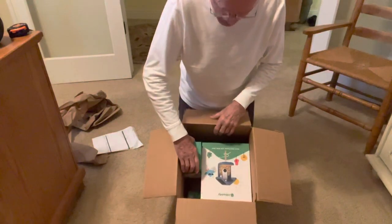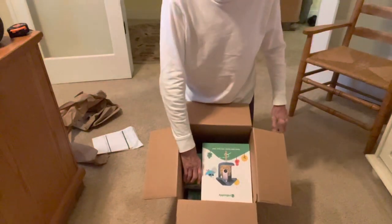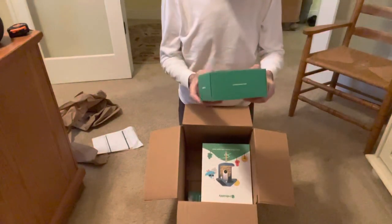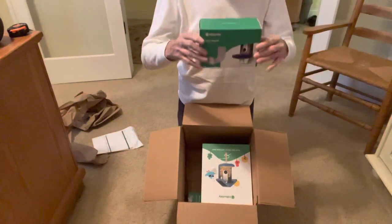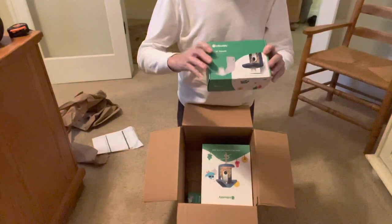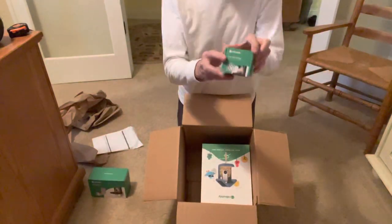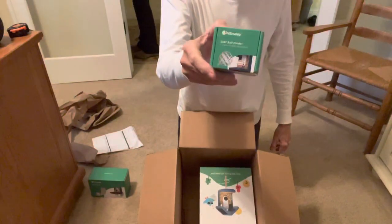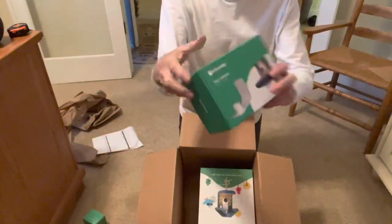I start taking out the wall mount - the tolerances on this packaging are incredible. This is the exterior packaging. Now this is just a metal piece; I haven't even opened this one yet. I'm dying to see the packaging of this thing because it's just a metal bracket. Set it aside for a moment. This is the Bird Buddy's suet holder, and here's the wall mount.